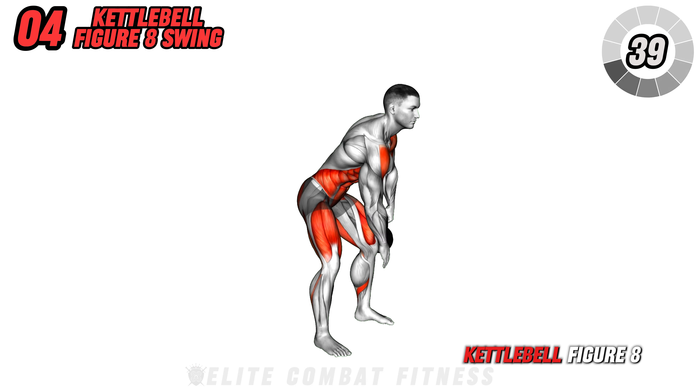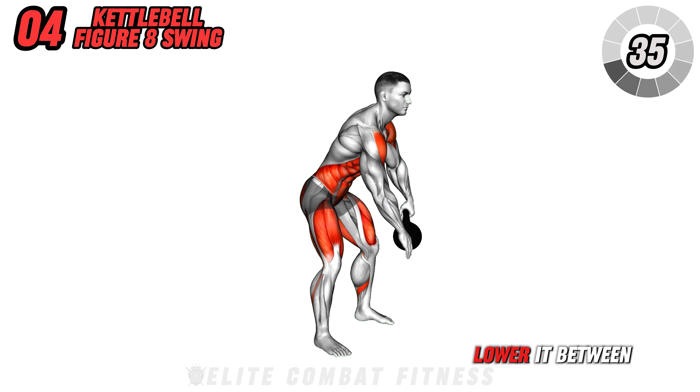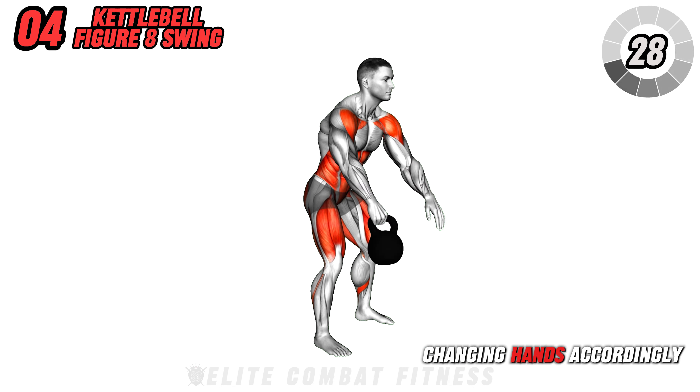Next, perform the kettlebell figure eight swing. Hold the kettlebell in one hand, lower it between your legs, then swing it up to shoulder height. Rotate around your legs between swings, changing hands accordingly.